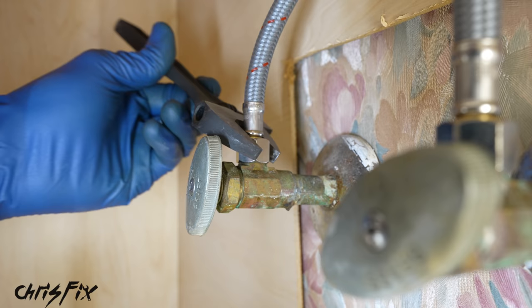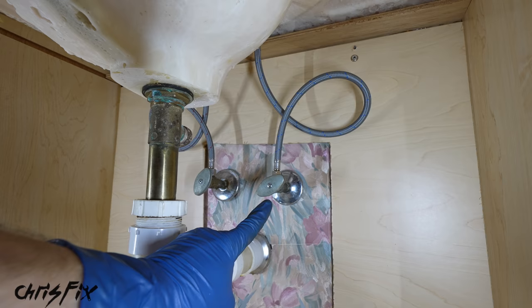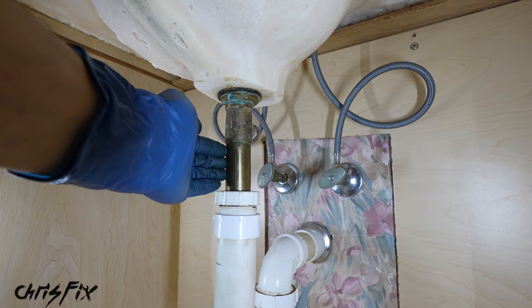Our hoses are tightened down, nice and neat — we have completely finished installing our faucet. Normally you'd turn the water on and check for leaks, but we're going to have a giant leak because our drain is leaking, so we need to replace the drain first. It's super easy to do.